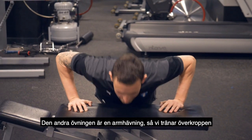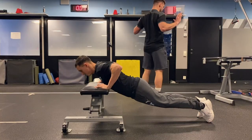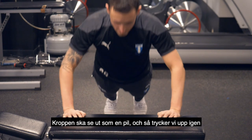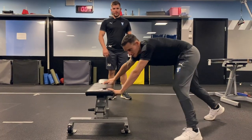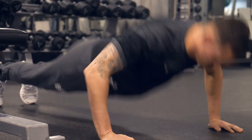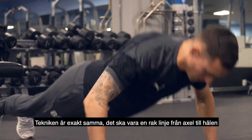The second exercise is a push movement targeting the upper body. Elbows come back around 45 degrees to the body so we want the body to look like an arrow, then pressing back up. Level two we drop down onto the floor, making it a little more difficult. Technique stays exactly the same — straight line from the shoulders to the heels.